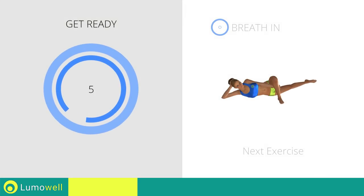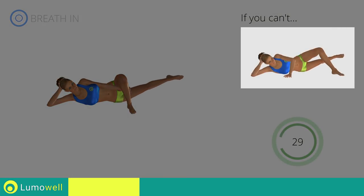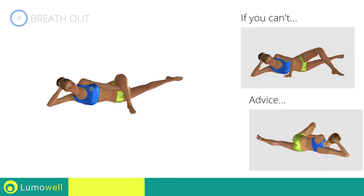Next exercise: side leg rotations. If you can't do it, perform simple lifts instead of rotating the legs. Be sure not to bend the bust — your back should be in line with the shoulders and hips. Keep your abs tight to avoid injuring the legs.